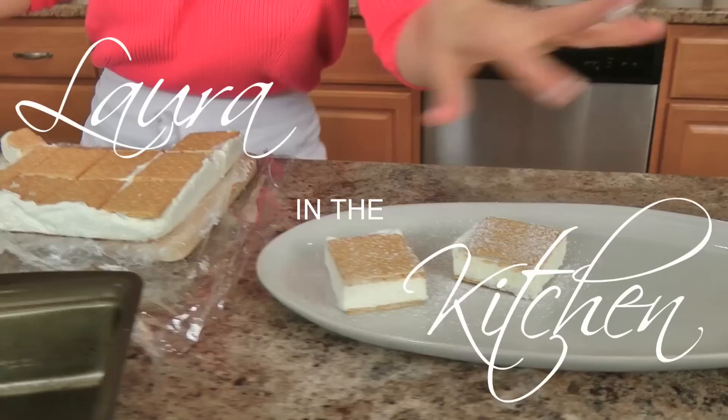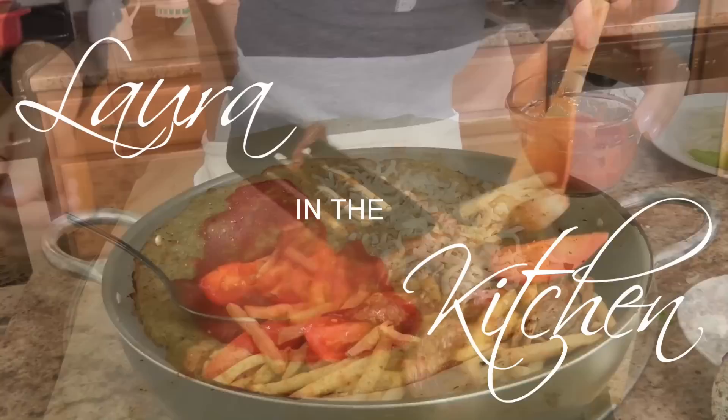Hi guys! I'm Laura Vitale, and I almost said I'm Laura in the Kitchen — you didn't notice that, okay.